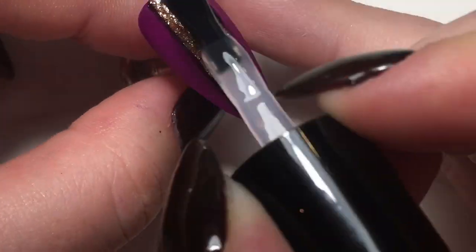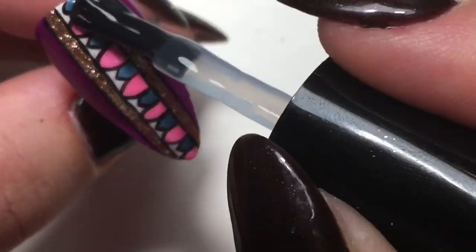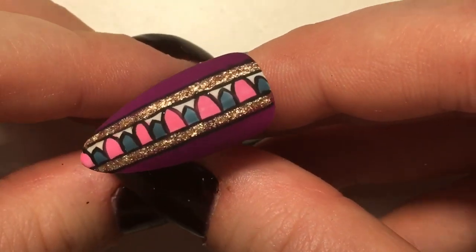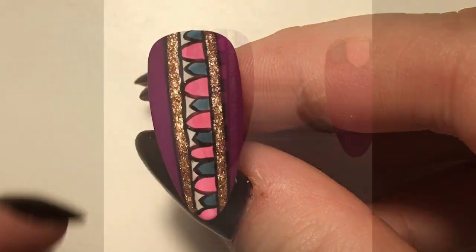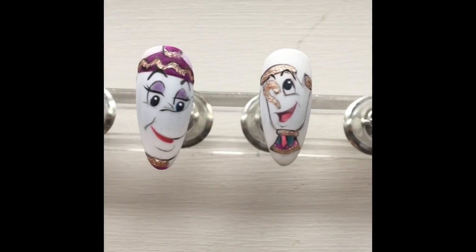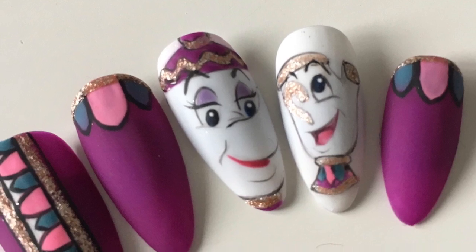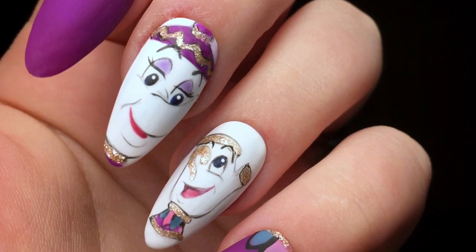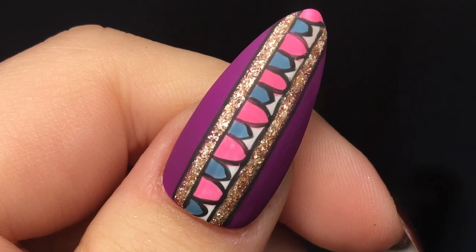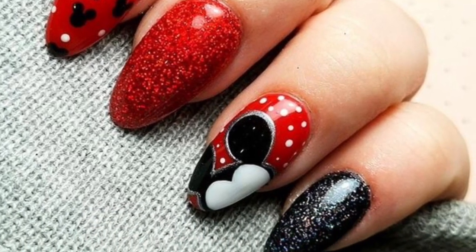Just to finish off, we're going in again with that matte top coat and curing for 60 seconds. I love how these look after they've been cured - I just love matte glitter. I know it's supposed to be sparkly but I think it looks so gorgeous when it's matte. That's the set done - I hope you like them! Thanks for watching. If you did like this video, give it a thumbs up and subscribe for more. Don't forget to go and watch Beth's version of her Disney nails - her Mickey Mouse nails are so cute. Make sure you check her channel out, give her a subscribe and a like as well. Thanks for watching, bye!